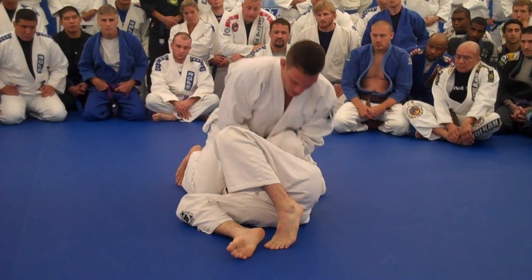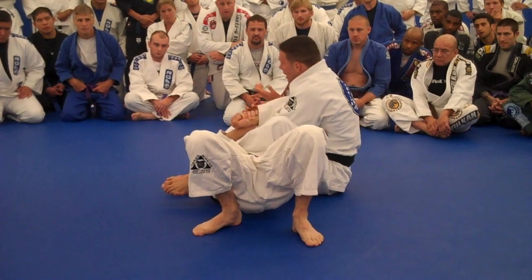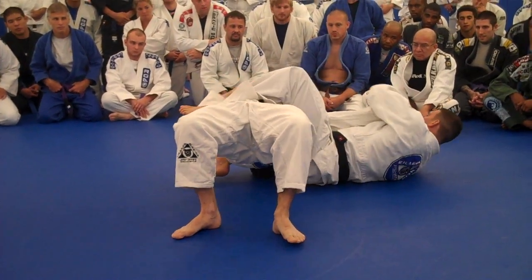Alright, one way is to just transition into the arm lock. We do that cover with the second leg, now we can use our bag to submit.